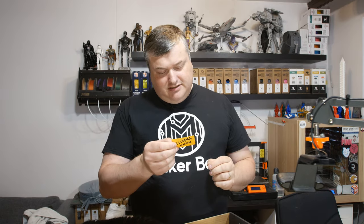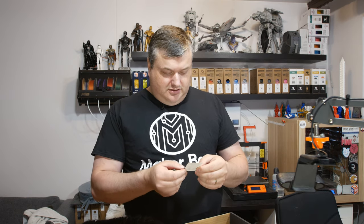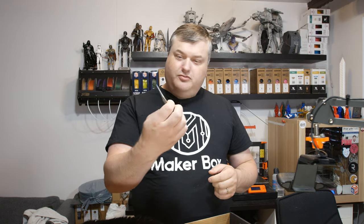I already got the t-shirt. Here's a discount code for me, and I love the carbon fiber Protopasta sticker.